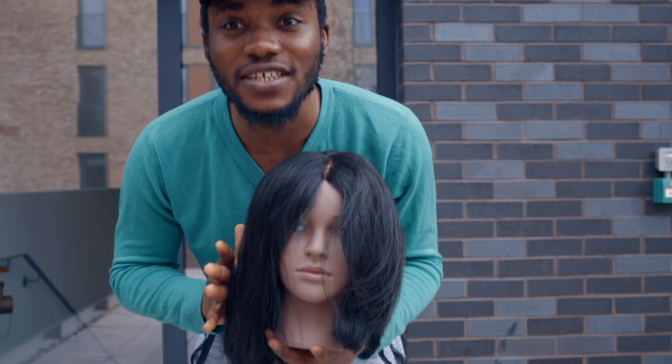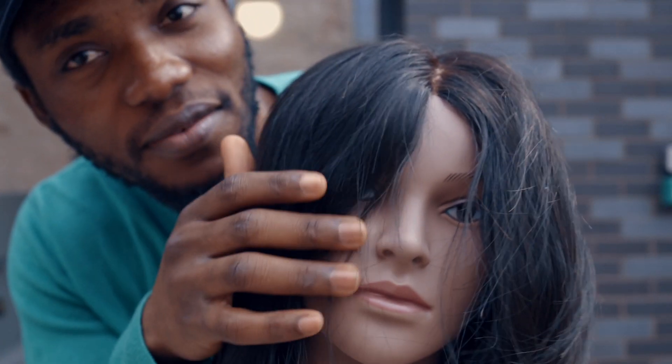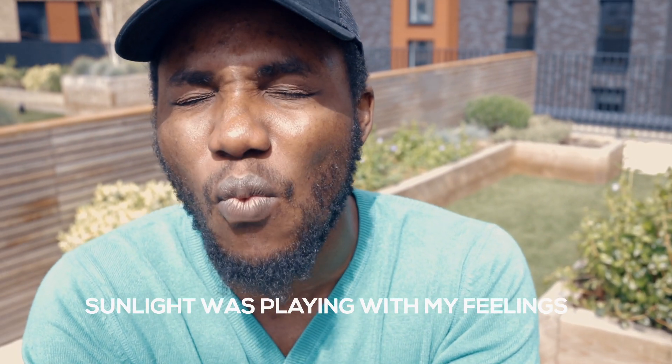Meet Mercedes, our lovely model for today. There are different ways you can shoot someone with your mobile phone. First, you can make your subject face the sunlight. When a subject faces the sunlight, the background is going to look well exposed. At the same time, you need to make sure your background doesn't look overexposed.